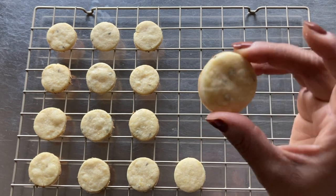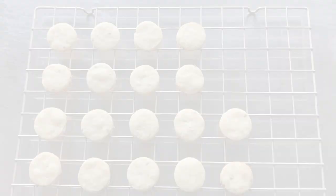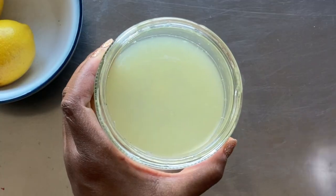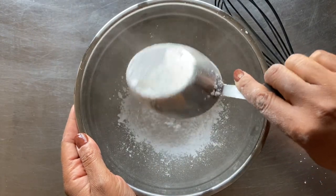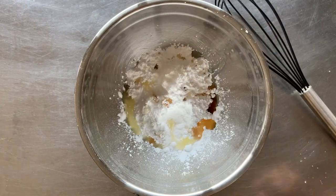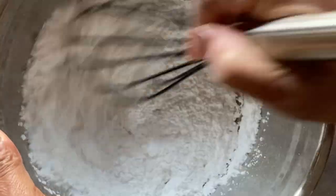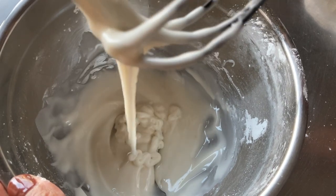These cookies are delicious as is, but for more lemon flavor, we're going to make a simple lemon glaze using powdered sugar, vanilla extract, and fresh squeezed lemon juice. In a mixing bowl, combine one cup of powdered sugar, half a teaspoon vanilla extract, and two tablespoons of lemon juice. Whisk the mixture until the glaze is completely combined and flows off the whisk freely.